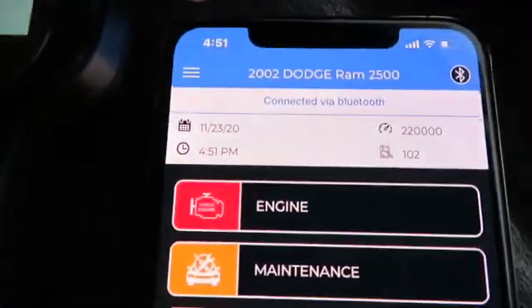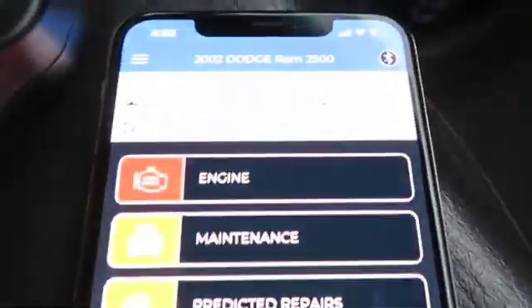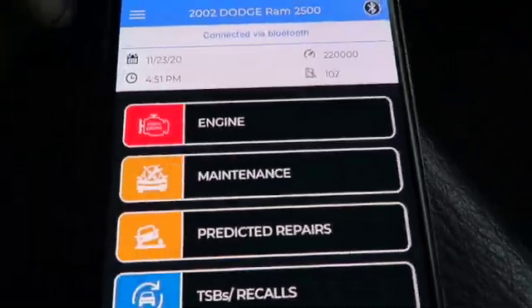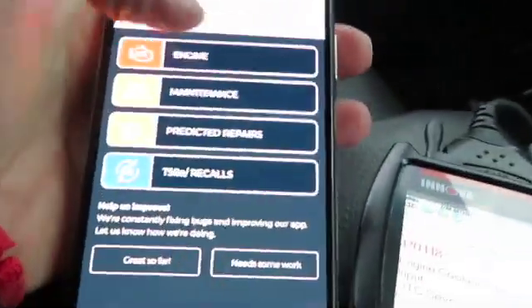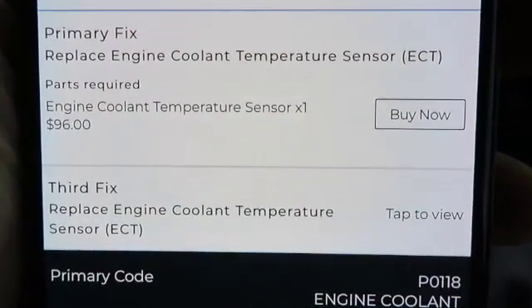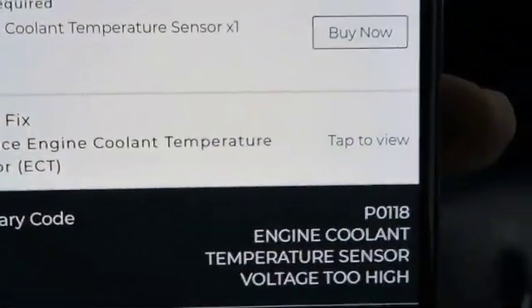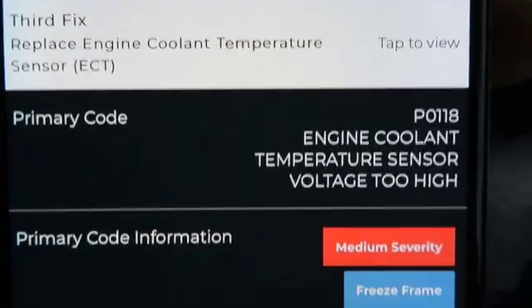All right, it is done. One thing I didn't mention — the app asks for access to your camera. On the inside of your driver's door there's a sticker with your VIN number and a barcode, and you can scan the barcode, put in your mileage, and then you have all the information in there. Going to engine — the primary fix is replacement of the engine coolant temperature sensor. It tells you to buy that now and gives you a price, including third-party options, and then goes down through all 12 codes that were in the scanner.